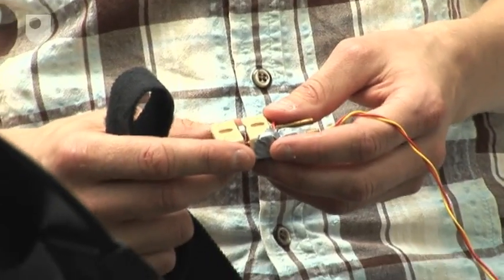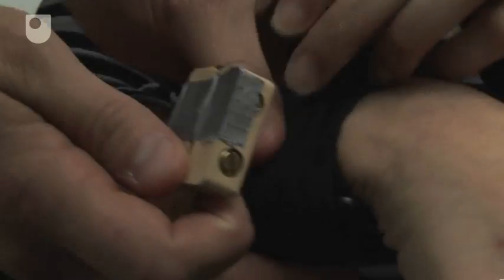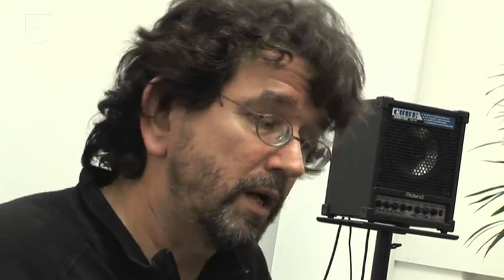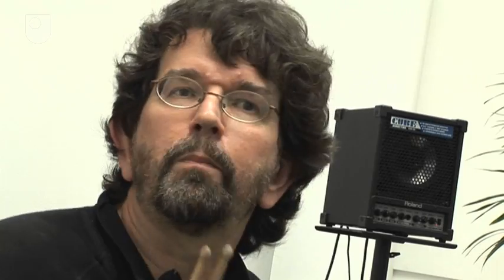These little vibro-tactile sensors feel a bit like the vibrating battery on your mobile phone. Basically, each vibration corresponds to one hit on a drum. There's a theory called sensory motor contingency which says that in order to learn how to sense something properly and manipulate what you're sensing, you have to have been in situations where your body movements affect what it is you're sensing.